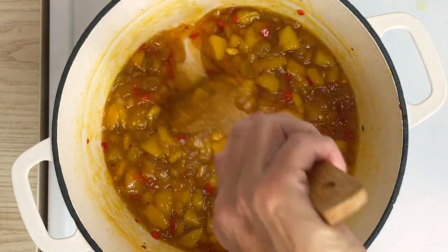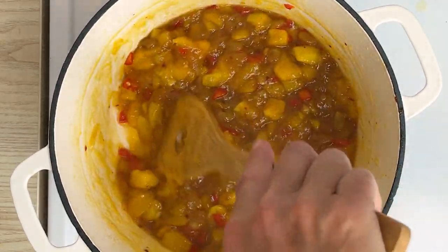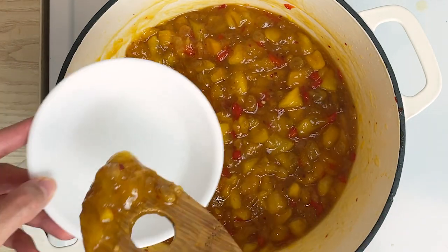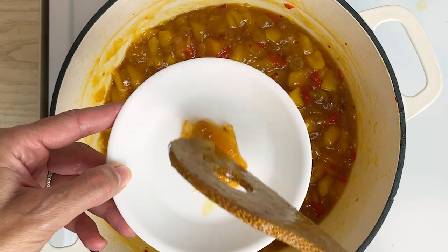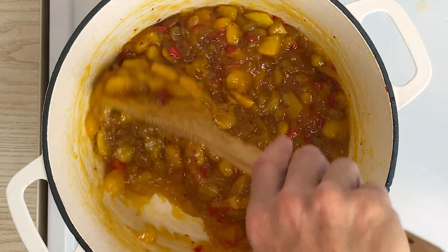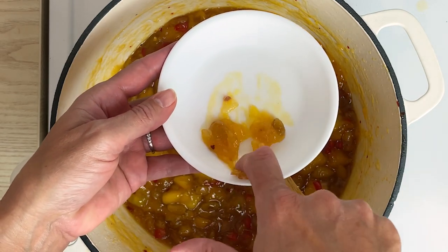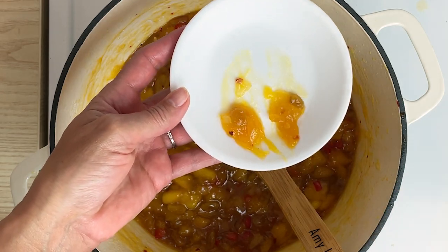So when it starts to look like this and it's nice and thick, you're going to want to test to see if it's done. Put a plate in the freezer while you're cooking, then take it out and scoop a little bit onto the plate. Put it back in the freezer and let it sit there for two minutes. Once that two minutes is up, run your finger right through the chutney. See how it stays separated and doesn't run back together? That's the sign it's done.